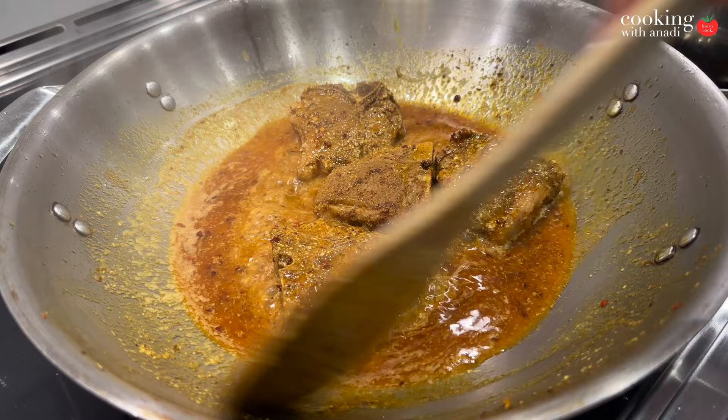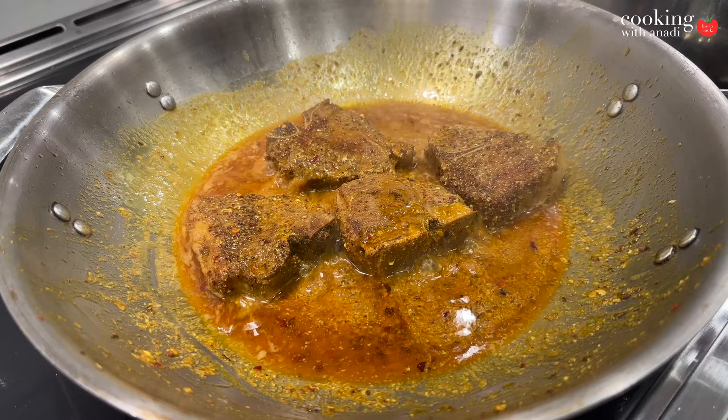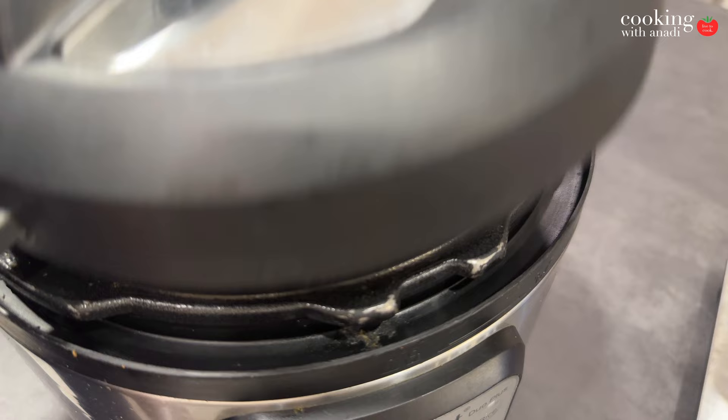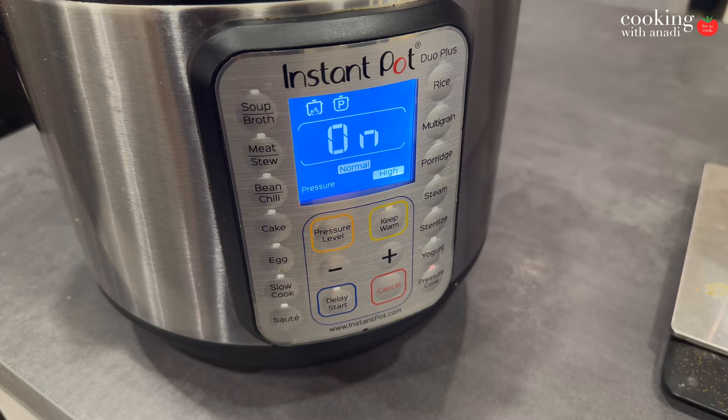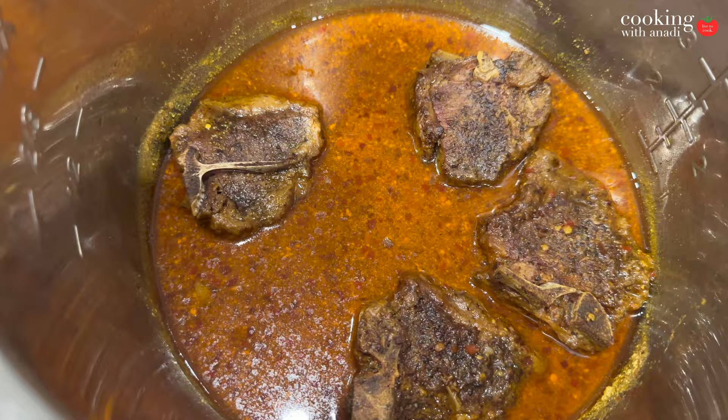When everything looks lip-smackingly good, transfer it to a pressure cooker — I'm using my Instant Pot. Add a cup of water to help with pressure cooking, then cook for about 40 minutes and let the pressure release naturally. Once it's all done, you'll see beautifully cooked meat. I was tempted to grab some roti and dip in right then. There are some bones on these chops, so start breaking it up and pulling those bones apart — look at how tender that meat is.